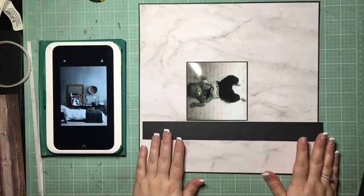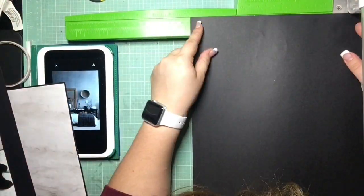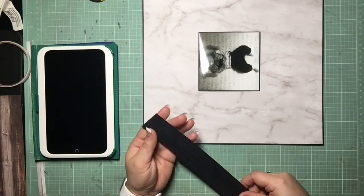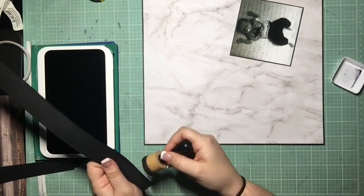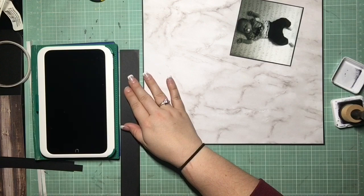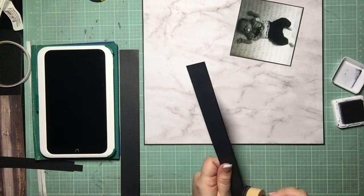I've had this marbly-looking paper in my stash for a while. It came in the Paper Studio kit — I think it was called Cosmopolitan — and I just hadn't used it; it's been sitting there and sitting there. I'm super happy I got it used up on this one. I think it ends up looking really cool, even though it's not exactly what I had in mind. But it works, it's used, and it's not in my stash anymore, so we're good.